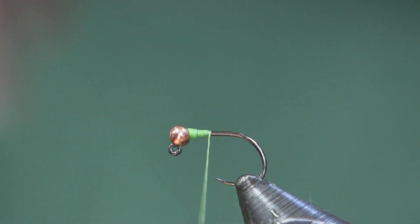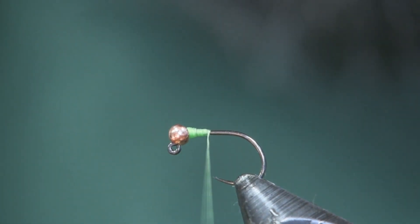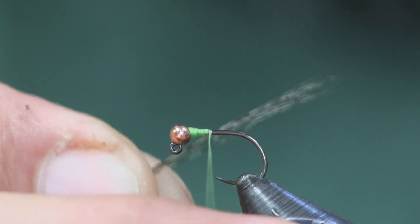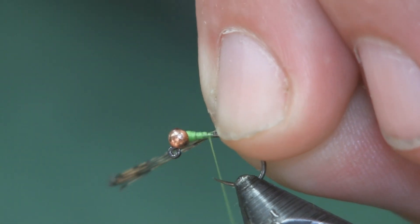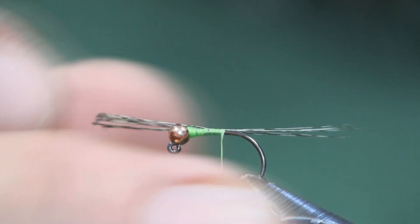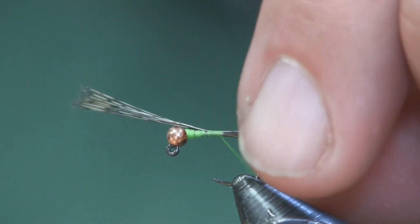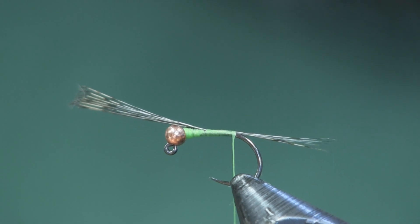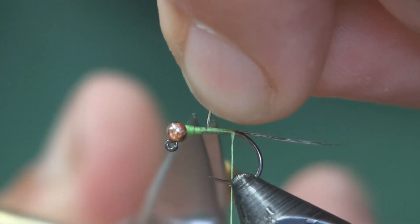The next thing we're going to do is use some coq de leon for a tail — about five or six fibers, not that many, just enough to see it. I'm going to pull them off and hold them up against the hook at an angle, tilting upward, and tie them on the side. As I tighten it down they'll wrap right up on top and sit right down the center. I'll pull it back to the length I want — about the body length — and tie it back to where it starts to roll over the hook, then cut off the tag end.